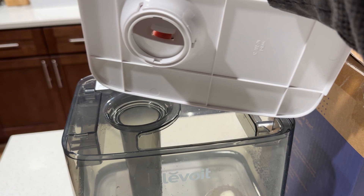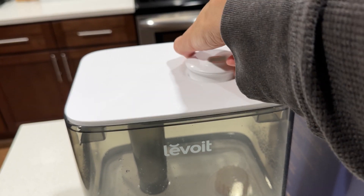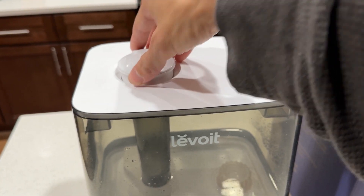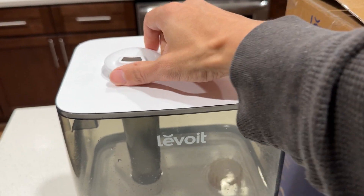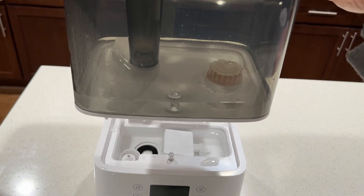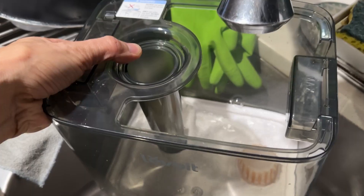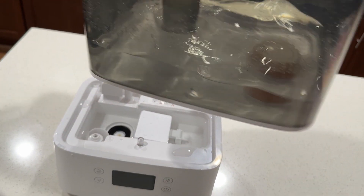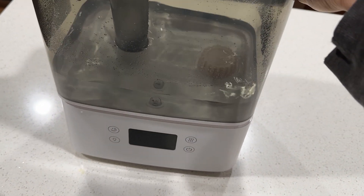Make sure the cover is aligned with the tube correctly, otherwise steam won't come out properly — it'll go all over the place. You can rotate it, and if you want to refill from the top, just lift the tank up and pour water in. Don't fill from the bottom, as that will cause leaking — there's a mechanism that draws water from the tank and feeds it through the humidifier.